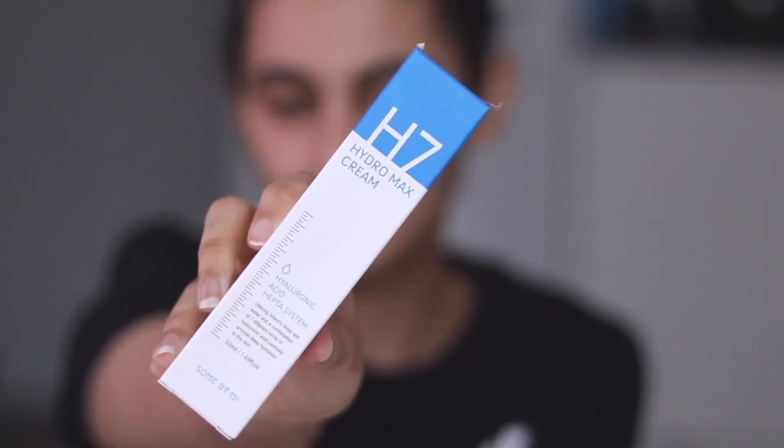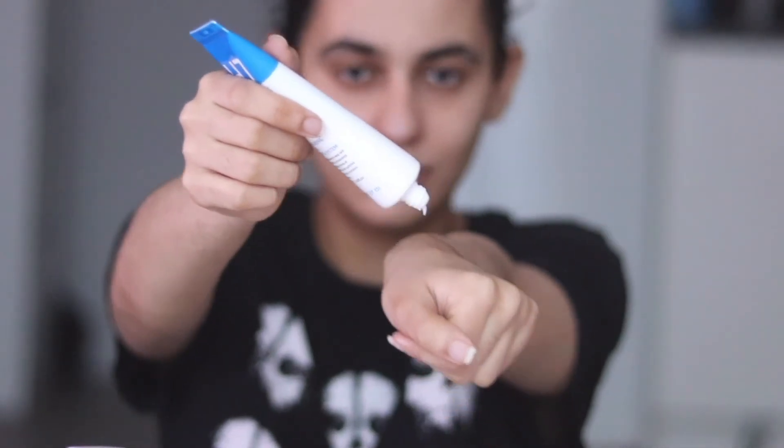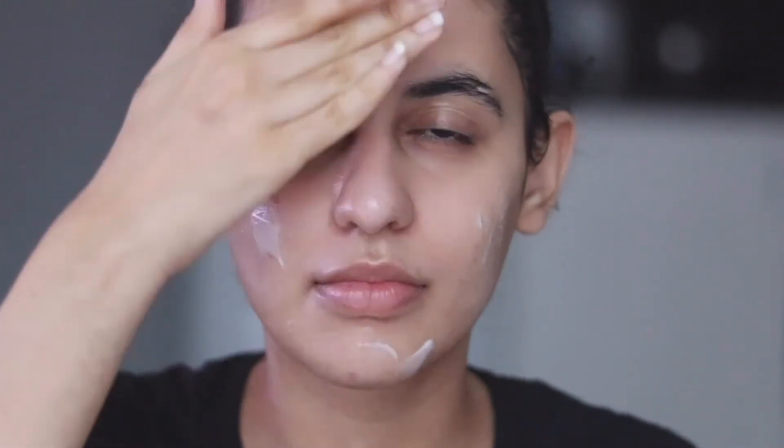Step 9: moisturizer. I know my skin is already drenched with all these products, but this step is important to give that final extra hydration. I am using the H7 Hydro Max Cream. What I love about it is the presence of hyaluronic acid, which plumps your skin, reduces aging, and increases skin cell production.